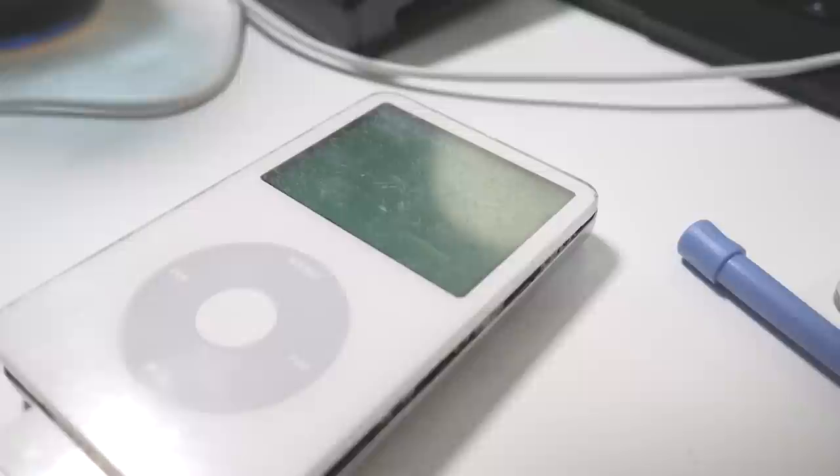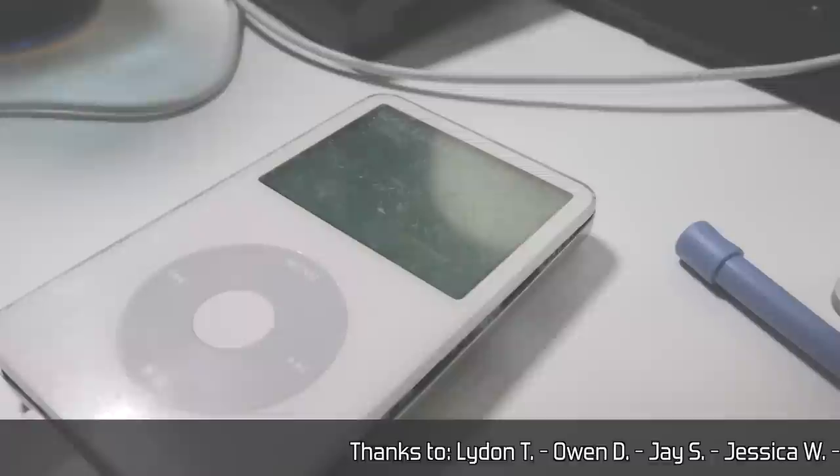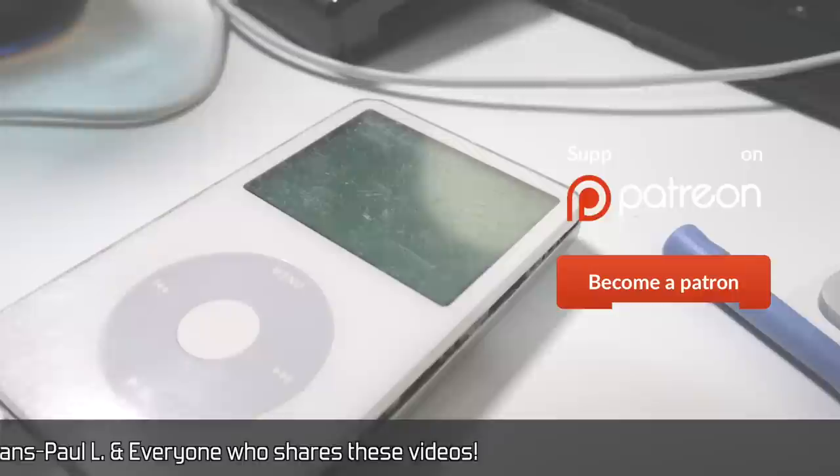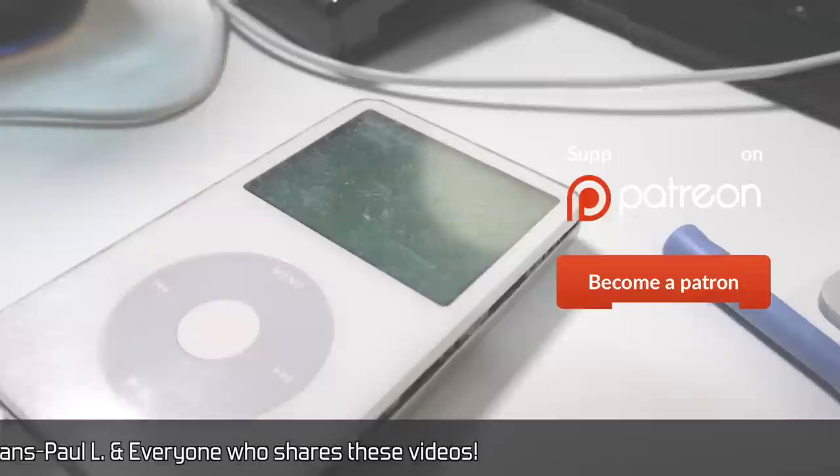So stay tuned for part two coming in the next week or two depending on how everything arrives. That's it for this time. I hope you enjoyed this type of video. In the next few months, I'm traveling a lot for work, so I'll be doing different types of videos as I can fit them in around my schedule and various locations. Thanks for all your support on Patreon, directly by following the various affiliate links, and by sharing these videos with your communities — it all helps make more videos possible. Thanks again, I'll see you next time.